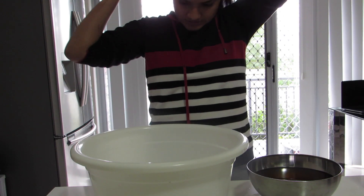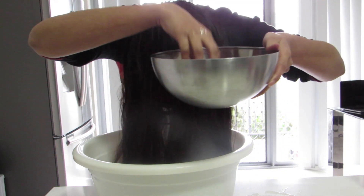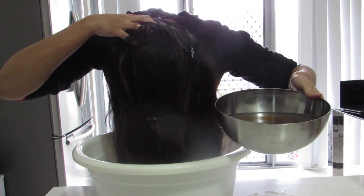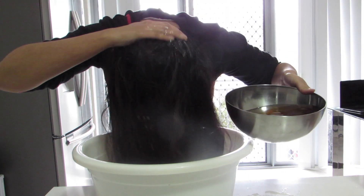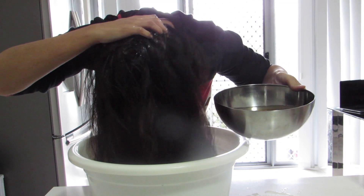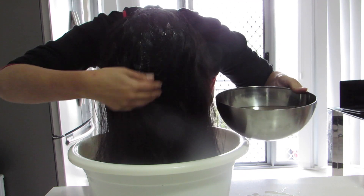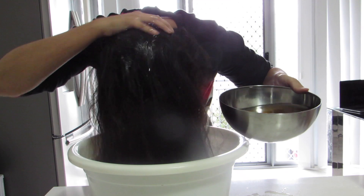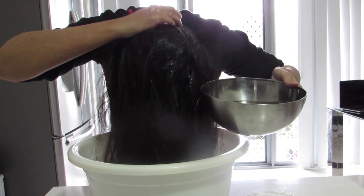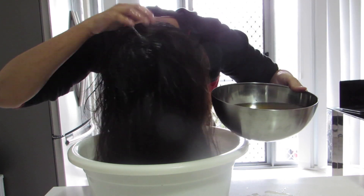Now let me tell you how I like to use it. I take a basin, put my hair forward into it, and slowly massage my hair and scalp with the hibiscus liquid. This way I can make sure to get maximum use out of the liquid and ensure my hair is equally coated. You can also do this in the shower, which will make it a lot easier.